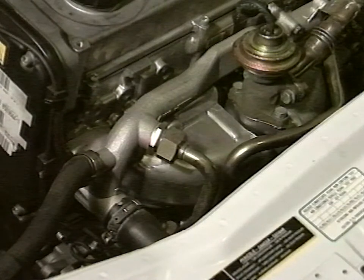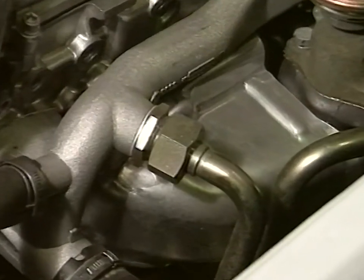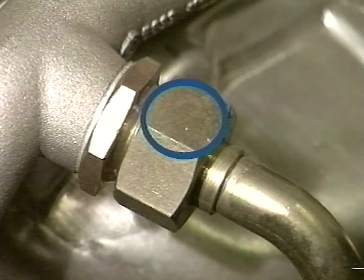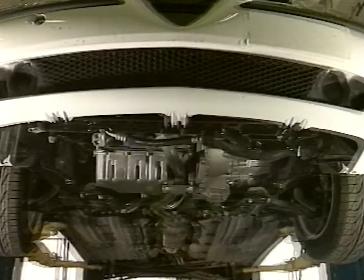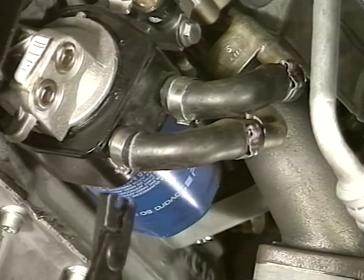The operation requires replacing the oil heat exchanger coolant liquid tube. Operating from the engine compartment, check for the presence of the white paint spot on the area certifying update. Otherwise, replace the tube. With the car on the auto lift, remove the protection under the engine. Arrange for a container to collect coolant liquid. With the pincers, loosen the three clamps above and below.